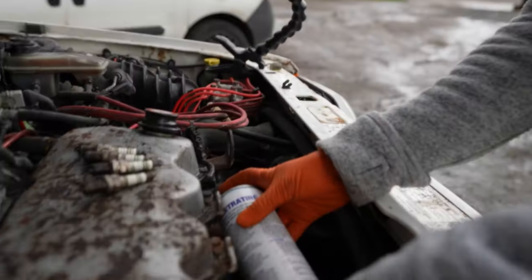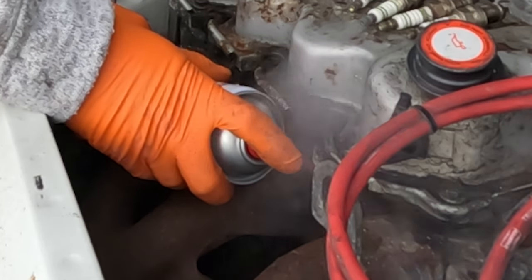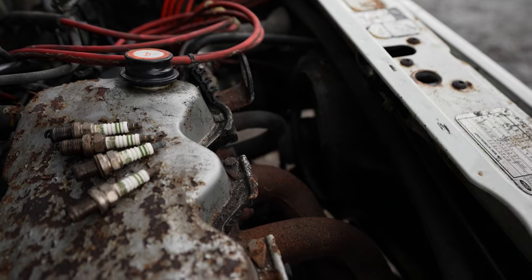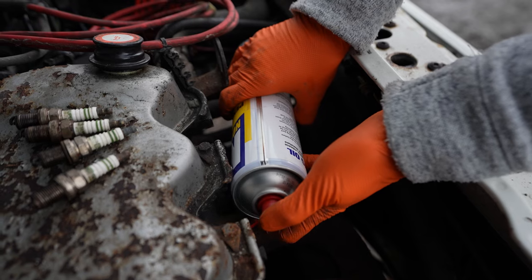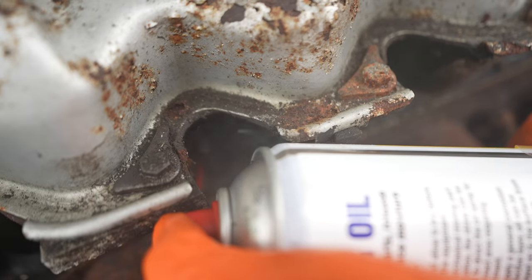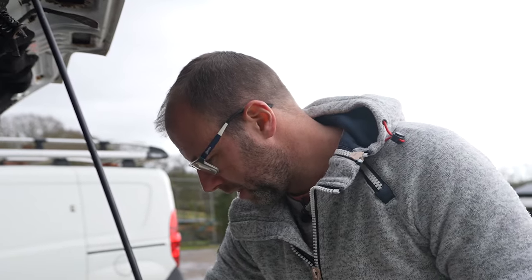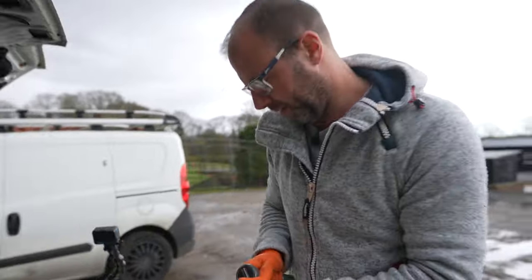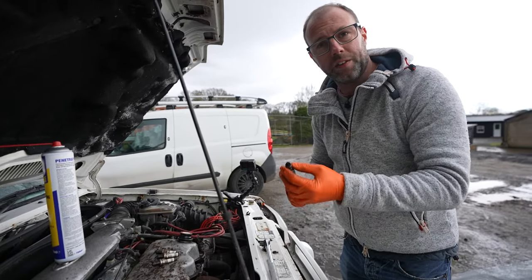This is cumbersome. Need a longer straw. I imagine that's enough. I'm just going to put the spark plugs back in just to stop anything falling down those boreholes. How long are you going to leave it for? This really depends on the weather — if it rains for the next four or five days I'm not coming back.